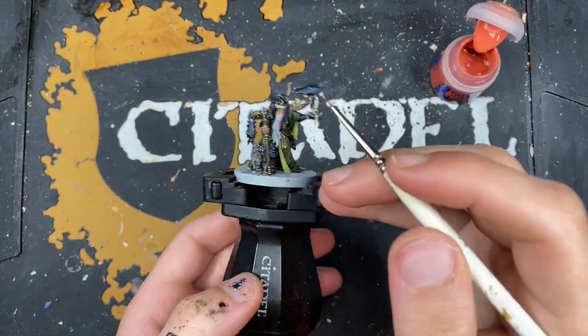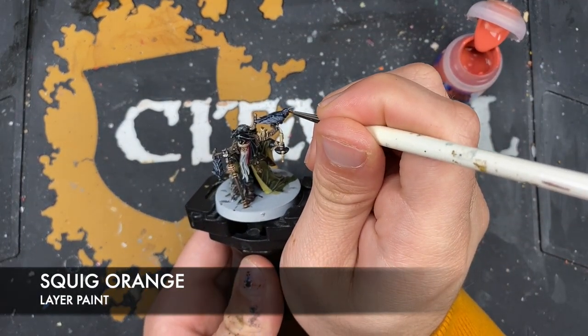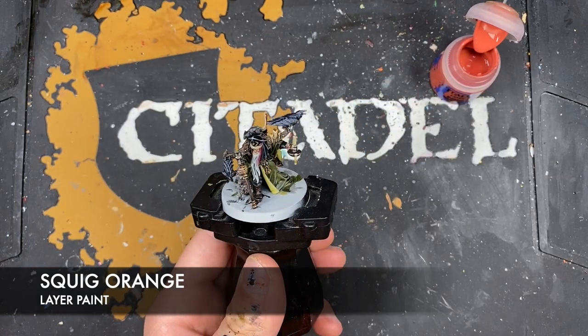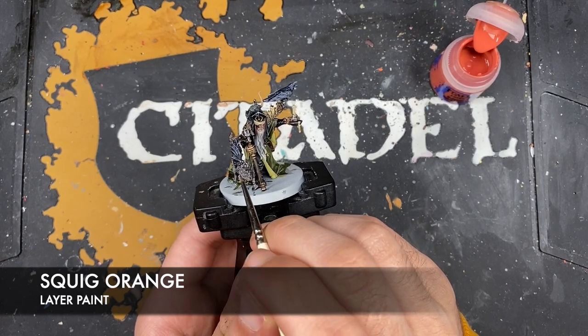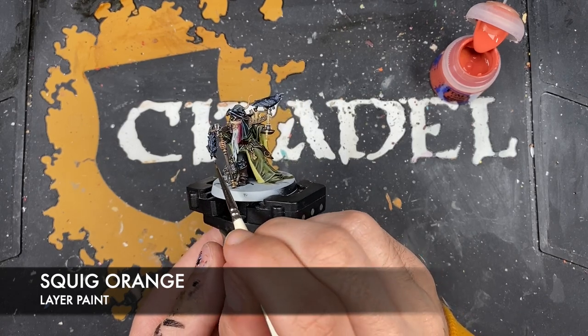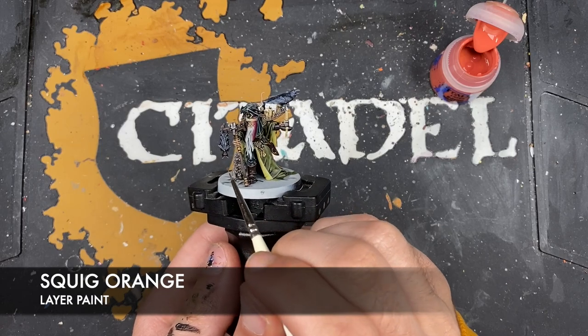Still continuing with eyes, we're going to use some Squig Orange to paint in the eyes of all of our beasties — so we've got one there on the bird, one eye there on the bat, and there as well.